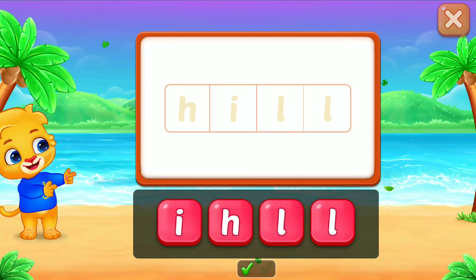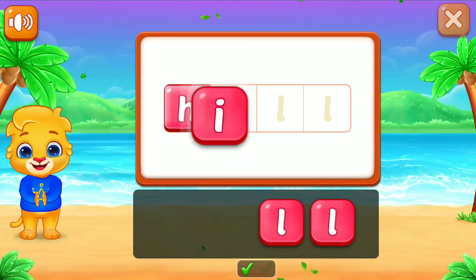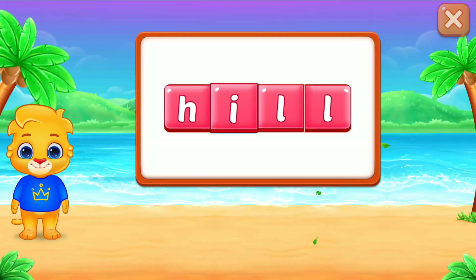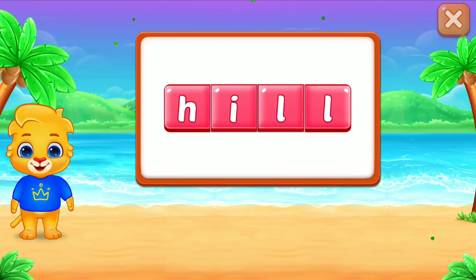Let's learn to spell Hill. H-I-L-L, H-I-L-L. Hill!